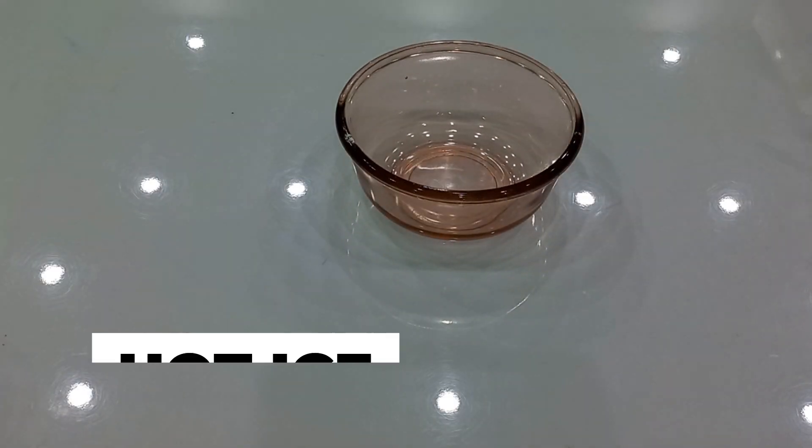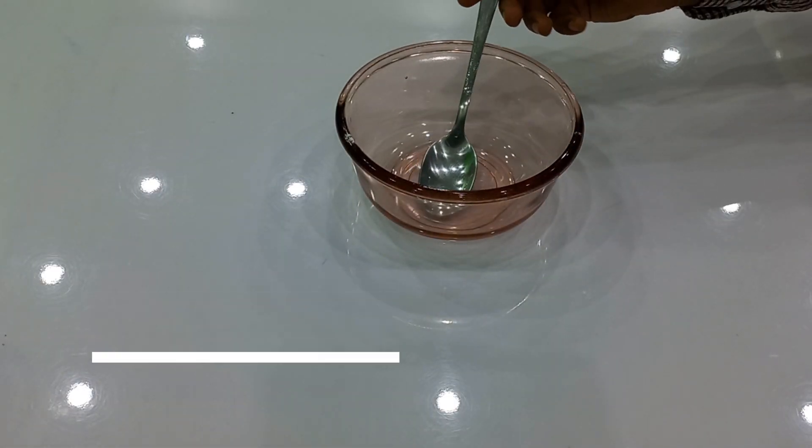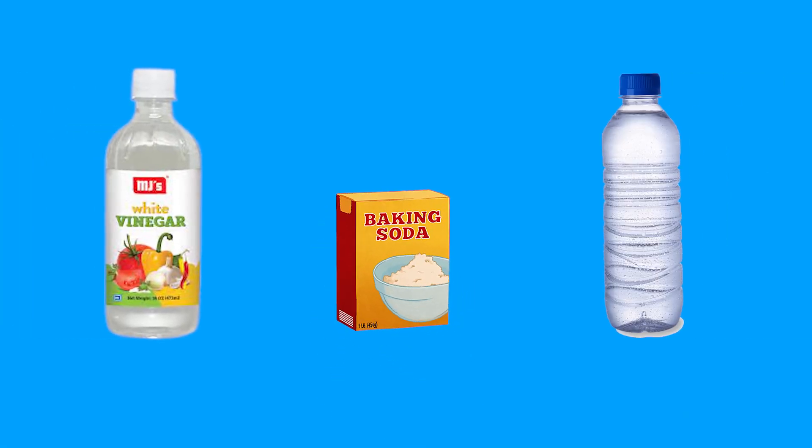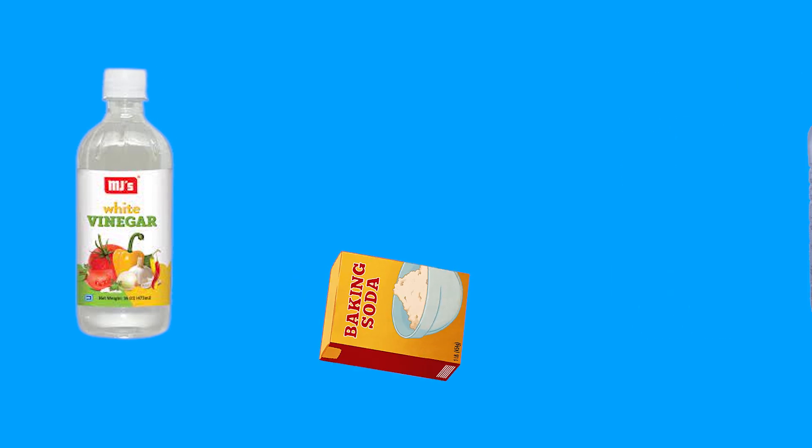Today we are going to make hot ice. The ingredients required for this experiment are vinegar, baking soda, and water. Let's start the experiment.